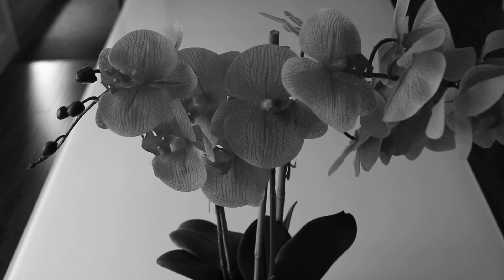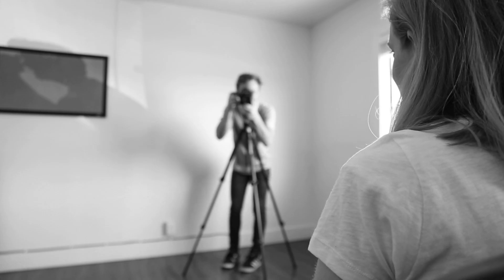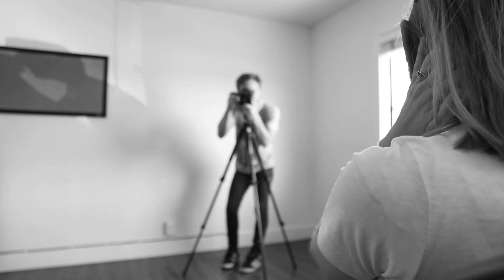Be cautious to give your scene enough light, as Delta 3200 still needs sufficient light to perform well. Pro tip: have Delta 3200 on hand for low light scenarios like wedding receptions, birth stories, and indoor portrait sessions.